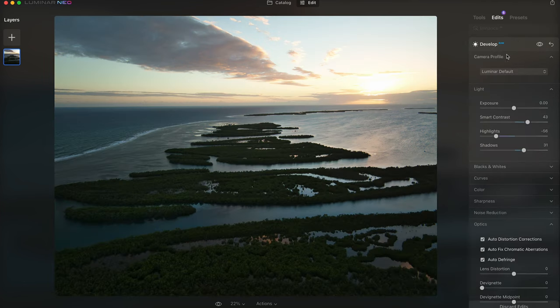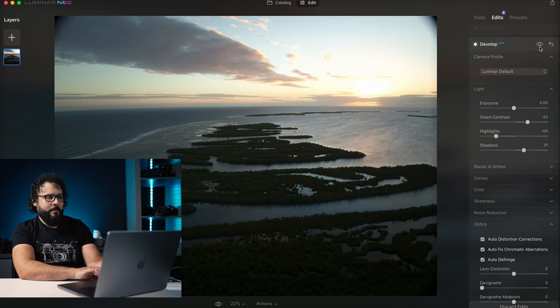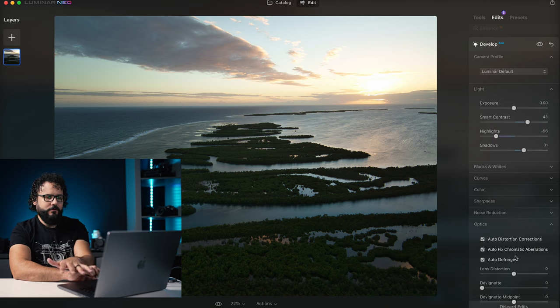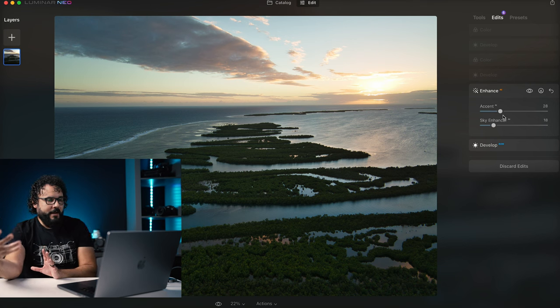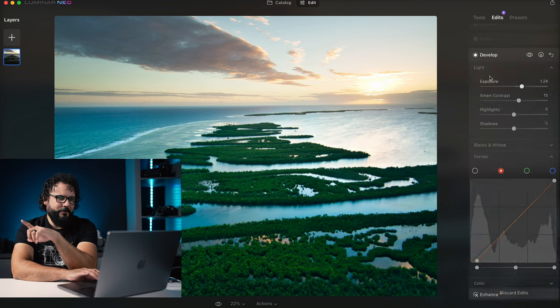Let's go down to the first thing that I did — the develop module. Looking at the before, you can see that the edit out of the Mavic 3 still has distortion on it. It doesn't look good at all — it's basically just a raw file out of the camera. So I added some basic corrections, increased the shadows a little bit to get it looking like a normal photo, and then fixed the optical properties to get rid of all that distortion. Then I jumped into this AI Enhanced tool right here, which added a little bit to those shadow areas and some enhancement to the sky.